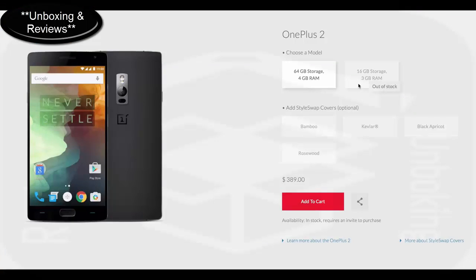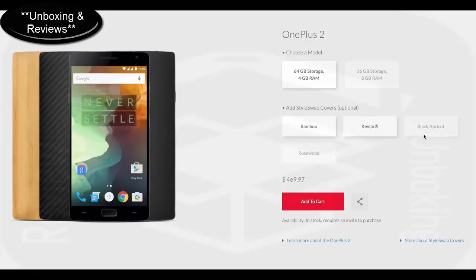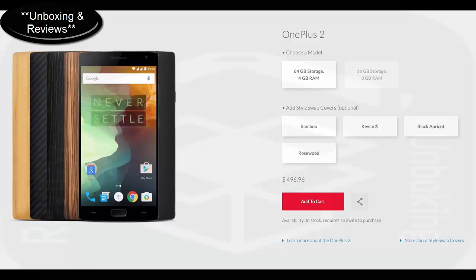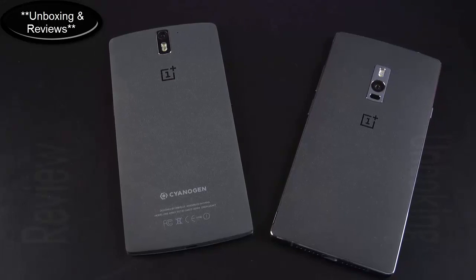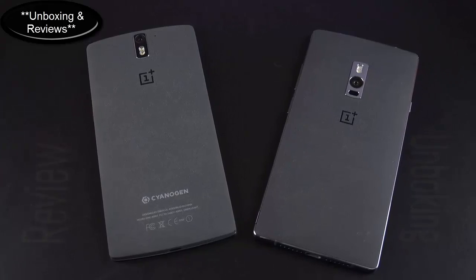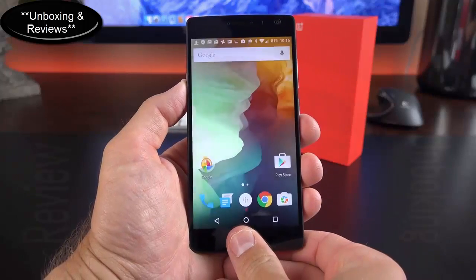There are two variants of this phone at two price points. For $329 you can get a 16GB version with 3GB of RAM, but for $389 you can get the version I have here, which gets 64GB of internal storage and 4GB of RAM. There is no SD card expansion. This is still a significant price jump from the previous generation, which started at $250 and ended at $300 for equivalent sizes.